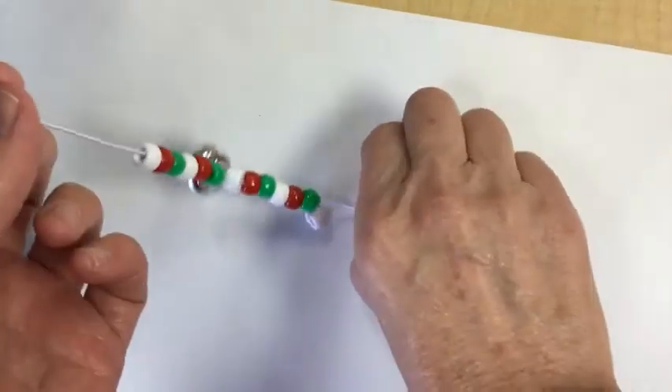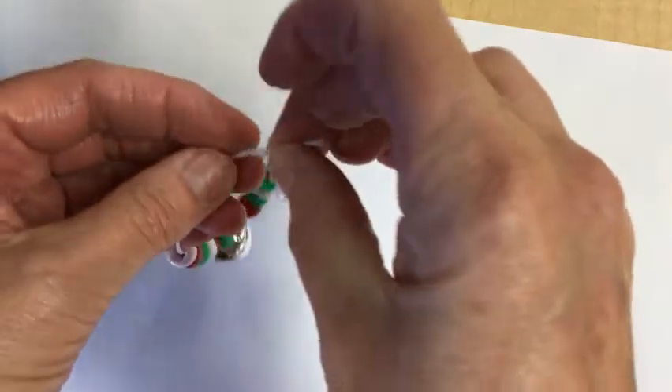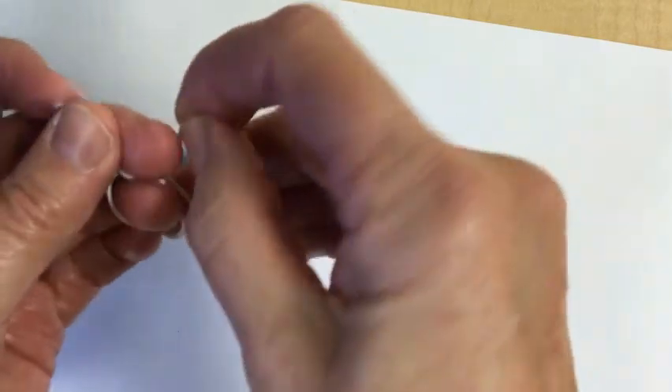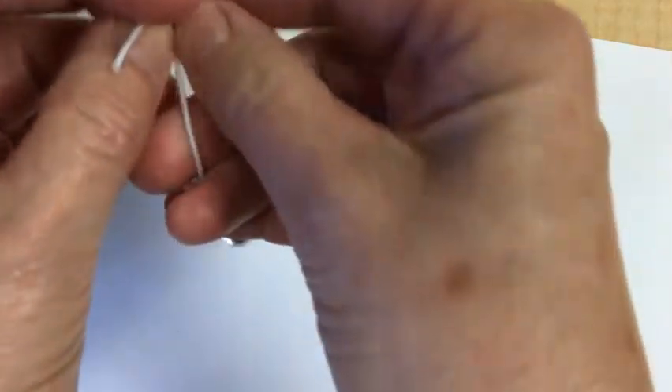So now this is what my bell bracelet looks like. The bell is there. And then I'm going to tie it. You may need to ask your parents to tie this so that it stays tight, because they will come apart if it's not tied tight.